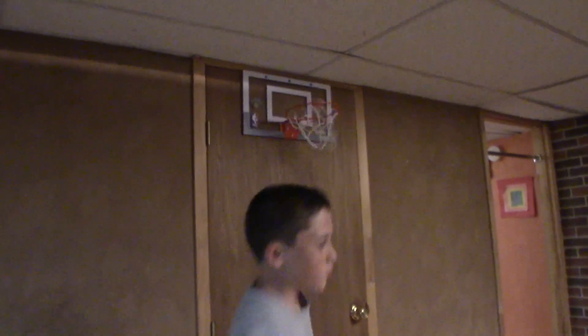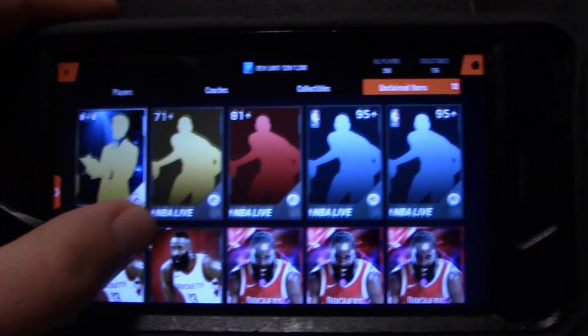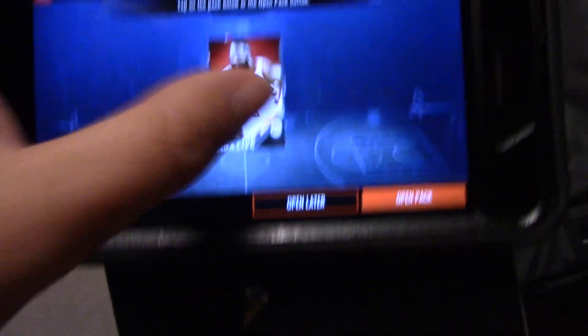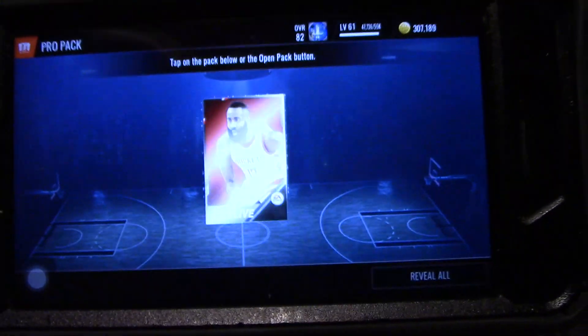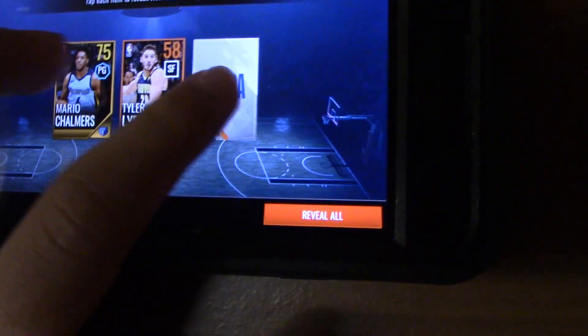I was going to throw with that, but I just made the dunk. So this probably stinks quality-wise, but let me just open a pro pack real fast. Let me get something good out of this. Come on. 75? Oof. That's not really that good. I don't care.